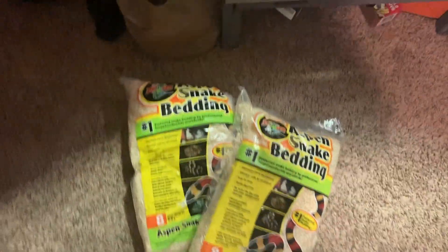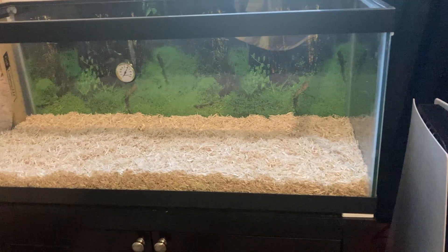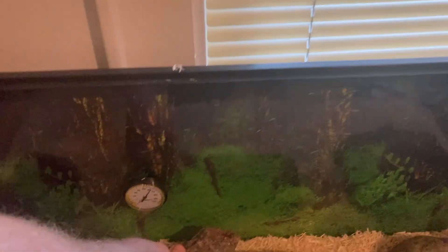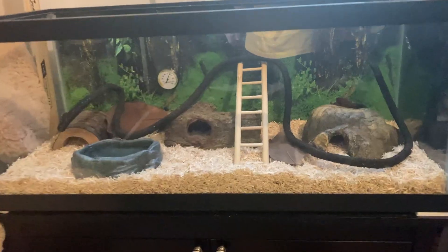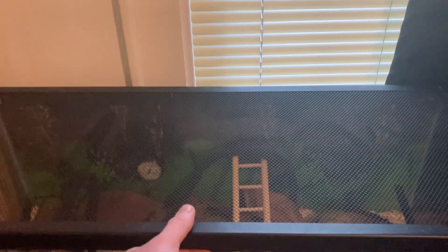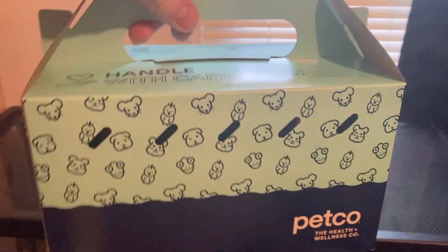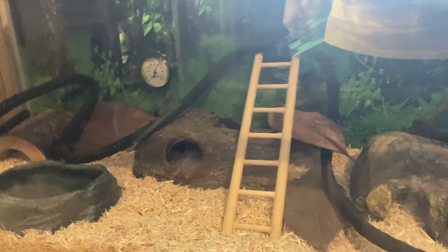I'm going to stop talking so I can get this snake in its actual enclosure. Once I get it set up, I'll go through that part of the process and how to set everything up. Now it's time to introduce the snake to the enclosure. I may add some stuff or take some stuff out depending on how the snake reacts to it. It's got at least a couple of things to climb around on.